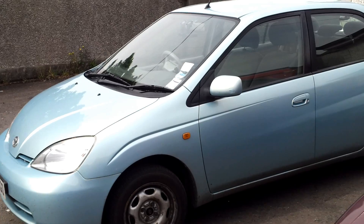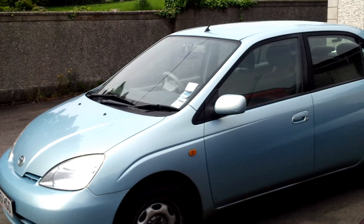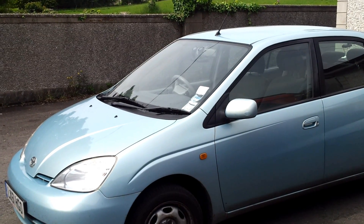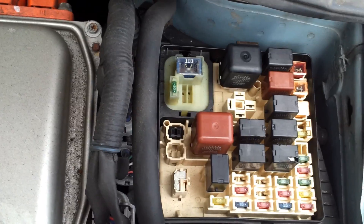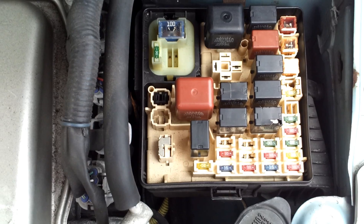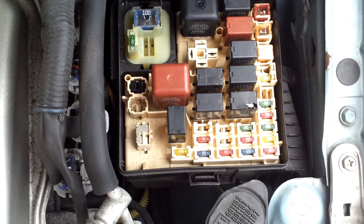I did some research on the internet and went on to the Priuschat.com forum, which is a U.S. Prius users forum. There I found out something interesting — under the hood you've got your fuse box, and in the fuse box you have a bunch of relays.